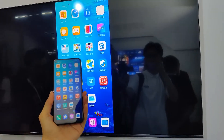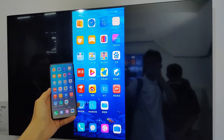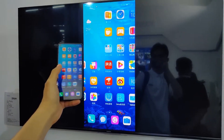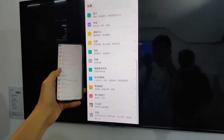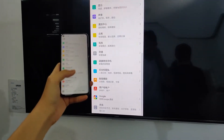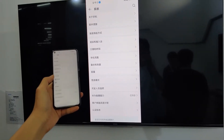If you want to see the screen mirroring, you can see it. If you want to compare Android, it's very fast and accurate. Android TV is very accurate.